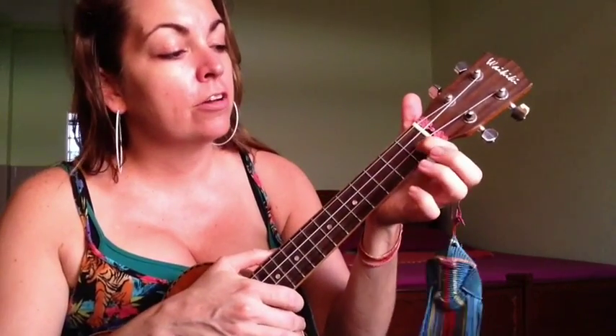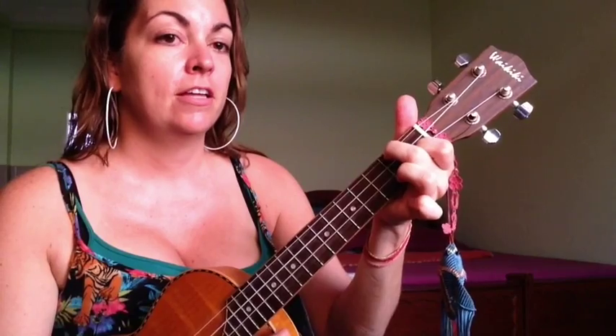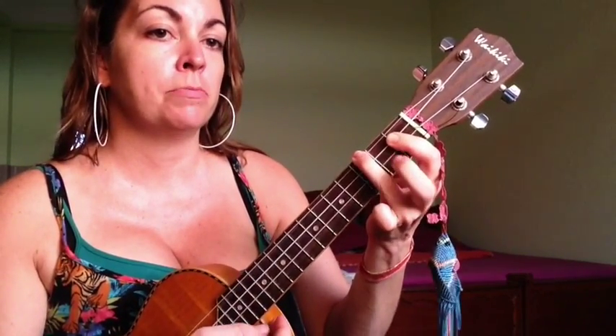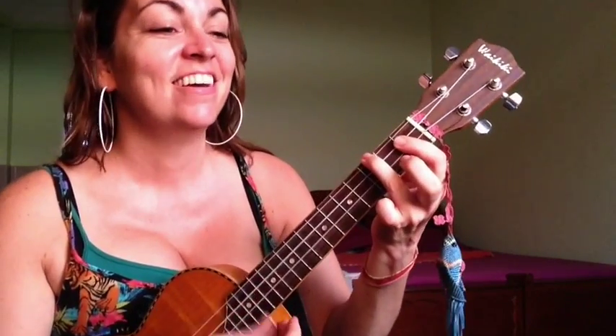Then we've got F — third string of the first fret and top string of the second fret. And then A sharp minor — bottom three strings of the first fret and top string of the third fret. This is a lot like F sharp; it's just missing that middle finger.